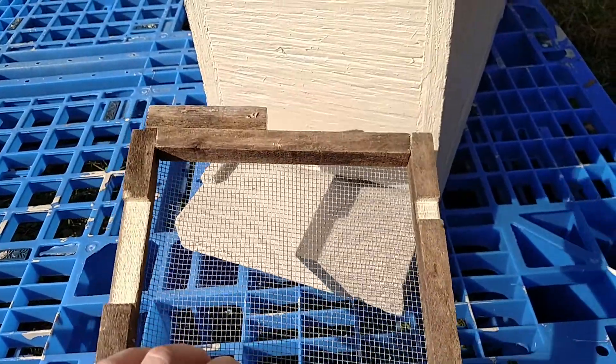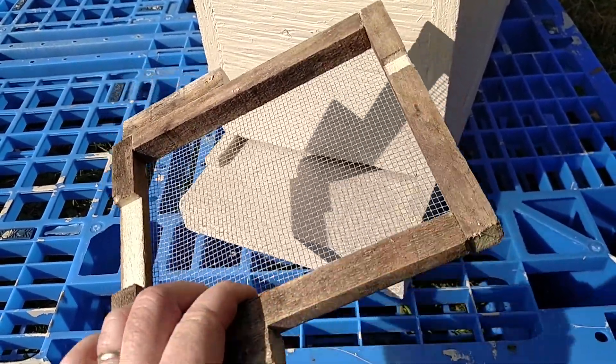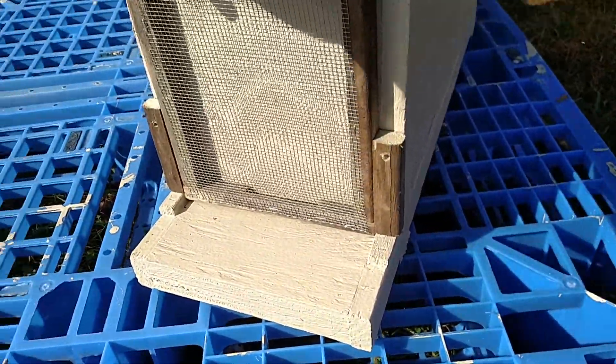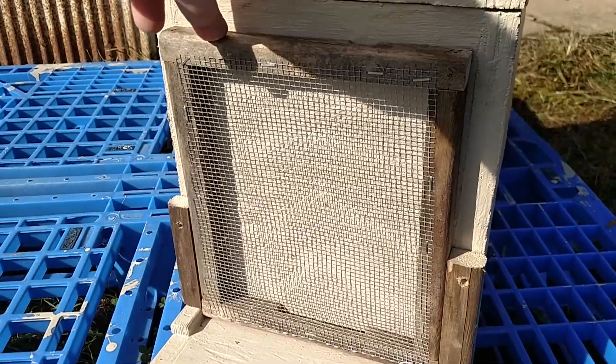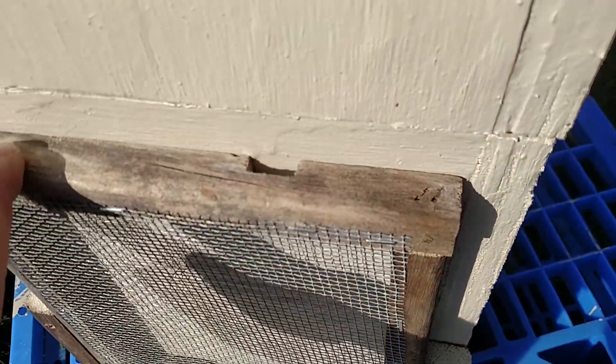A simple wooden frame, notched top and bottom, with number 8 hardware cloth over it. It fits over the entire entry. The only way in and out is through that small hole.